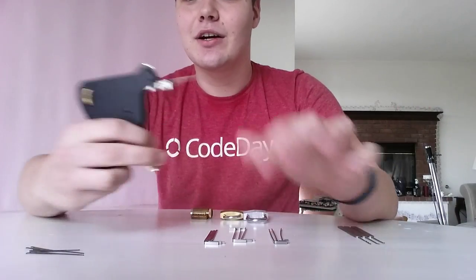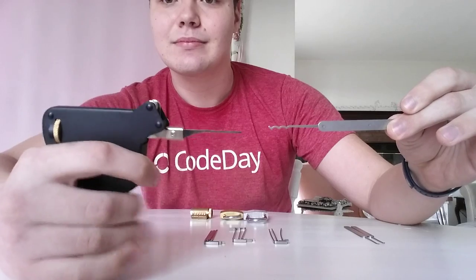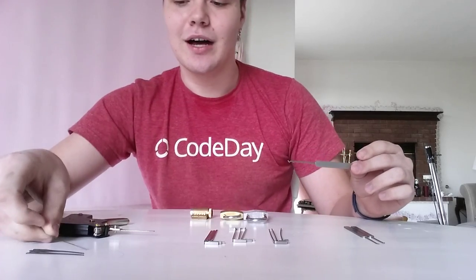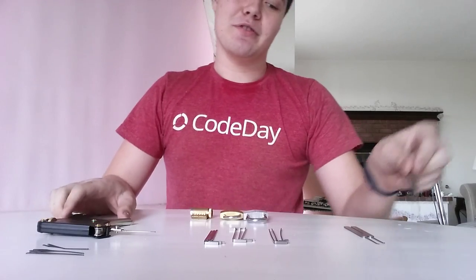And finally, we have this thing called the snap gun. Click it — see how it pulls down, snaps back up. Same basic principle as the rake, it just does it mechanically. And there's a few different tips for it — this one and the curved one. So if you're trying to get up under a lock, you can use that. But it's a pain — you have to change them, and I don't have a screwdriver right now.